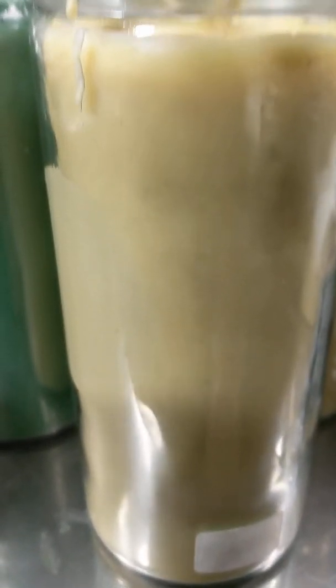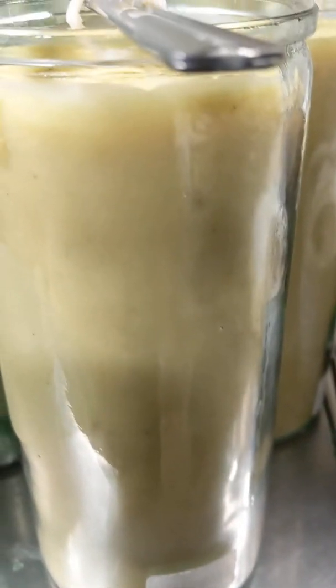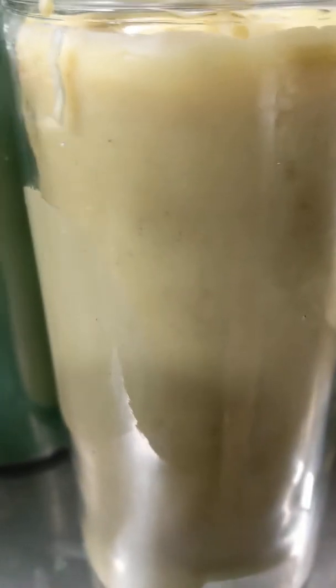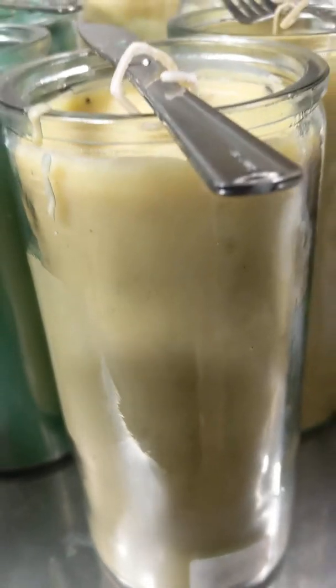I used to buy this candle — paraffin wax. This is not even beeswax. This paraffin wax candle, this giant one here, which is two liters, cost me $25 plus tax. And every two weeks, I have to buy 13 candles for my place.